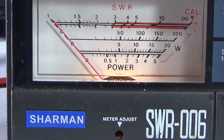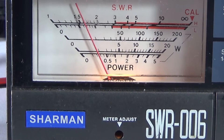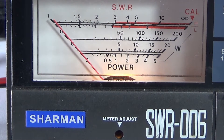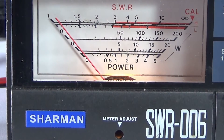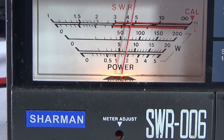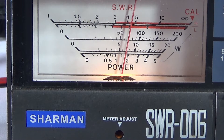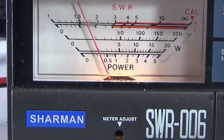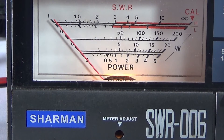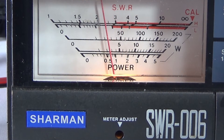Position two: just under 50 watts, or 50 watts by the looks of it. Position three: 60 watts. Position four: 70 watts, maybe a bit over. Position five: pretty much the same, getting on towards 80. Position six: upwards of 120 watts, which is with five watts input.